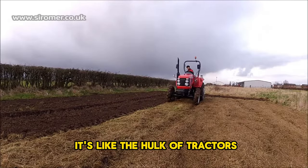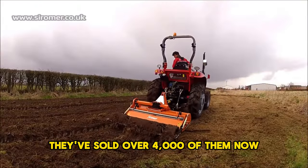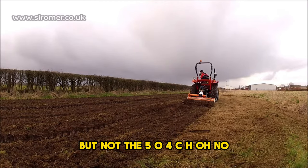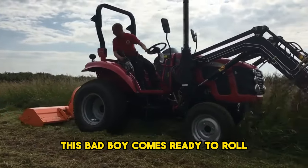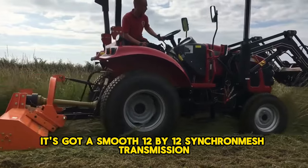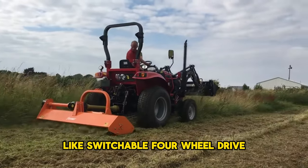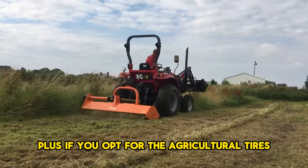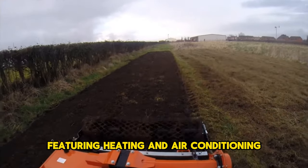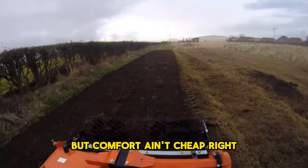The Sir Omer 504CH is like the Hulk of tractors, perfect for heavy-duty scraping. Sir Omer has been importing these rugged Chinese machines for 20 years, selling over 4,000 units. The 504CH comes fully assembled with a four-cylinder 50-horsepower Yongdong engine, 12x12 synchromesh transmission with a clutched forward/reverse shuttle, and a 10-inch dual-stage clutch. It features switchable four-wheel drive, oil-immersed brakes, and hydraulic power steering. An optional cab with heating and air conditioning adds $3,170 to the $16,050 base price.